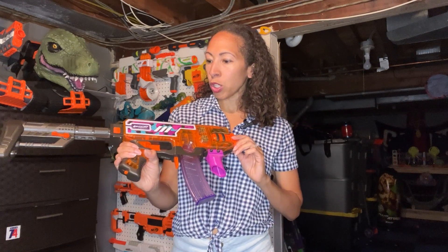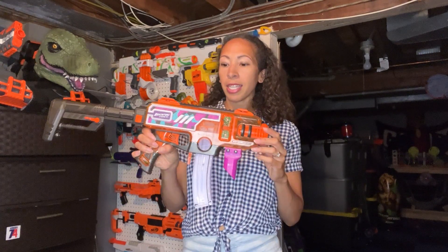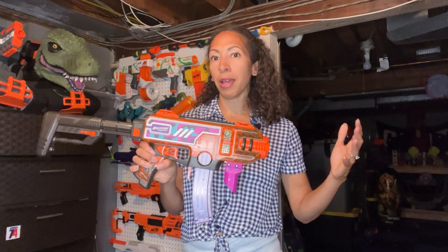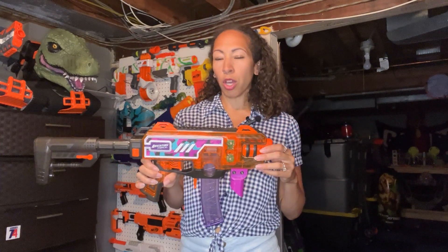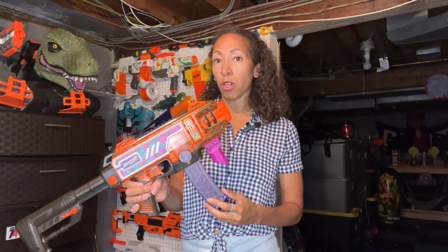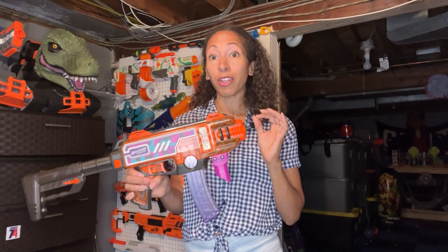If you go back to my first video where I'm talking about the Nerf Strife, this is a similar model but with more modifications. We're talking about things like short darts, snappy semi-auto, and 150 feet per second.